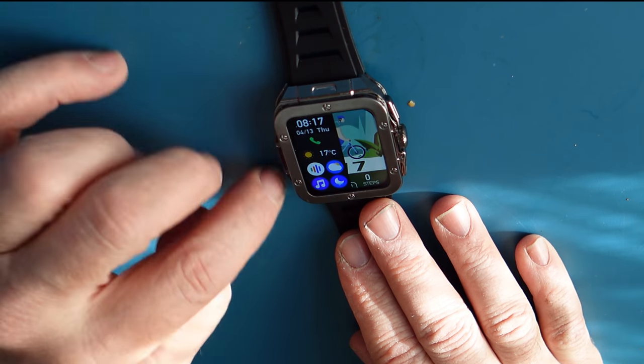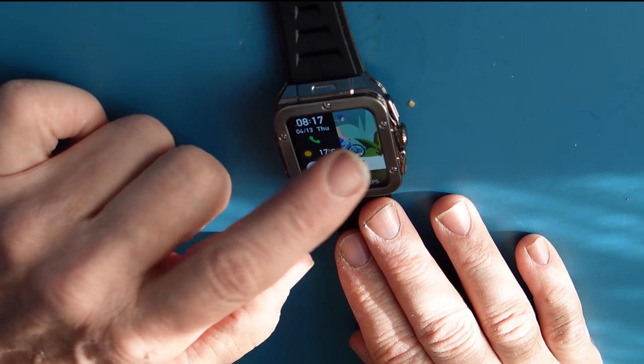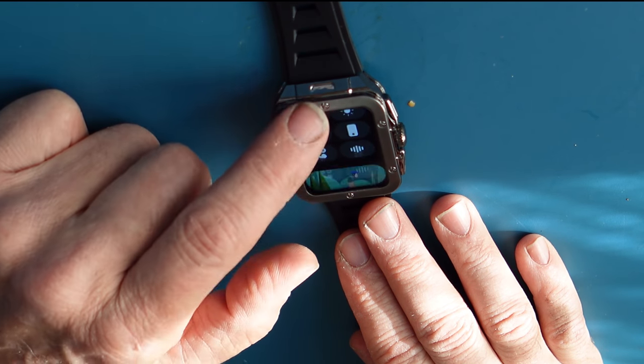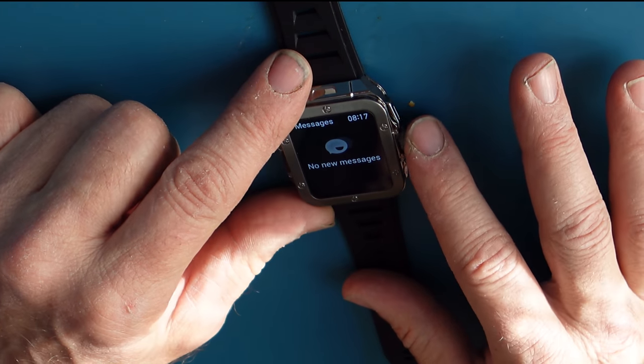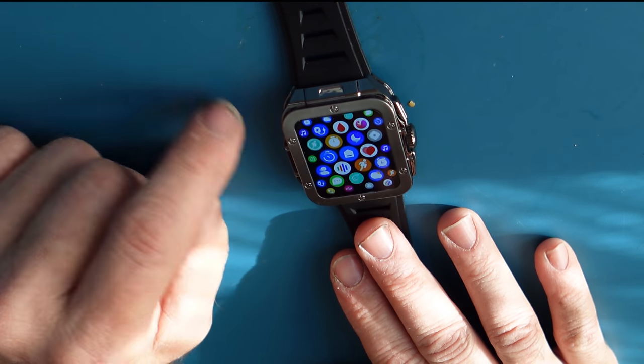Swiping over here, I get a split window where I can access little shortcuts. And there you have it — this is the watch synced up. No messages right now. This dial here just spins and this button pushes to get to all the features.